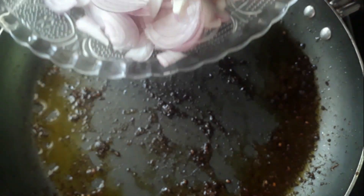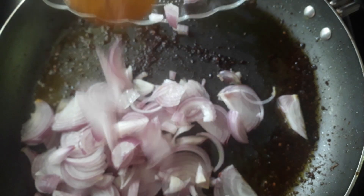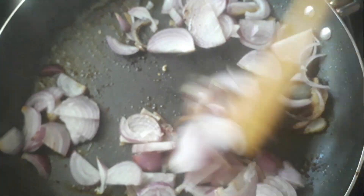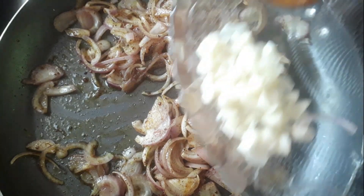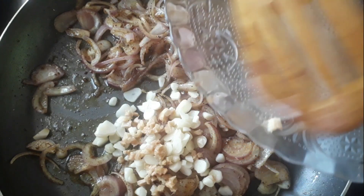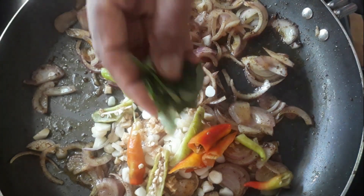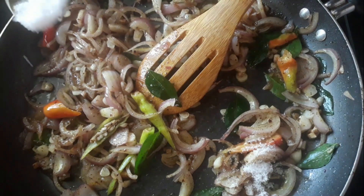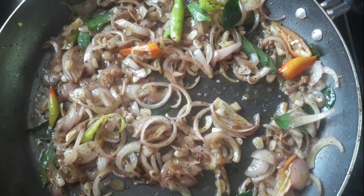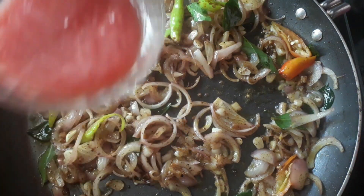We are going to make this pan. We will make some of the ingredients in the pan. We will make some of the juice in the pan. Put the juice in the pan.